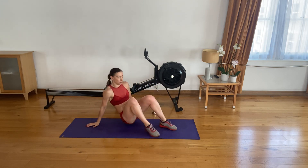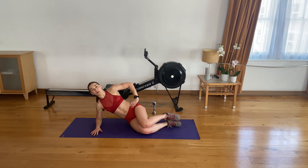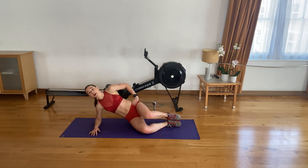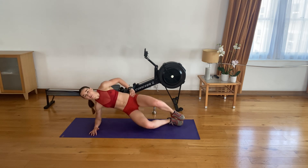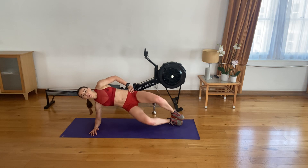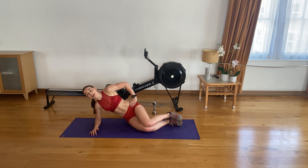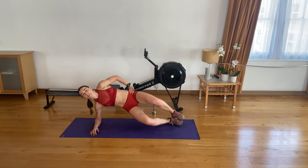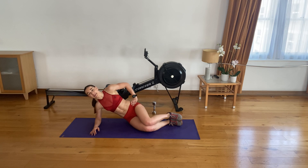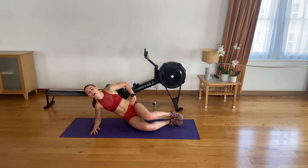Amazing — swap sides. Nice and strong. Hand down, elbow underneath your shoulder. In three, in two, in one — let's go. Inhale up, exhale down. Bring those hips up if you can — try to challenge yourself and bring that knee up as well. Three, four. Five. Six. Seven. Eight. Nine. Ten. Eleven, twelve. Three to go. Last one.